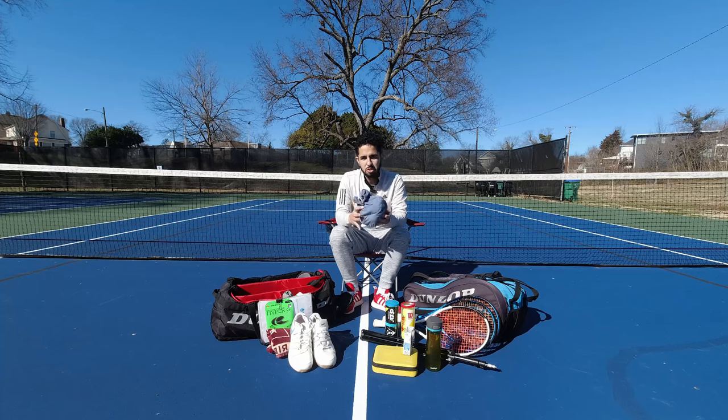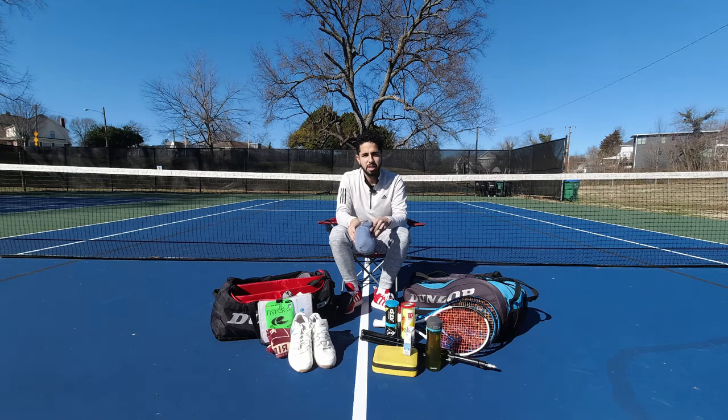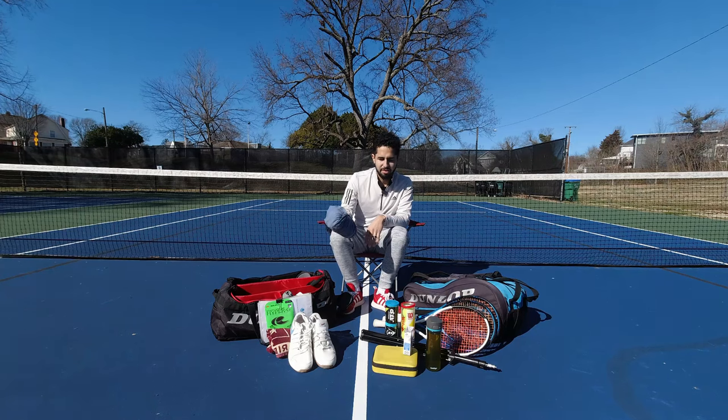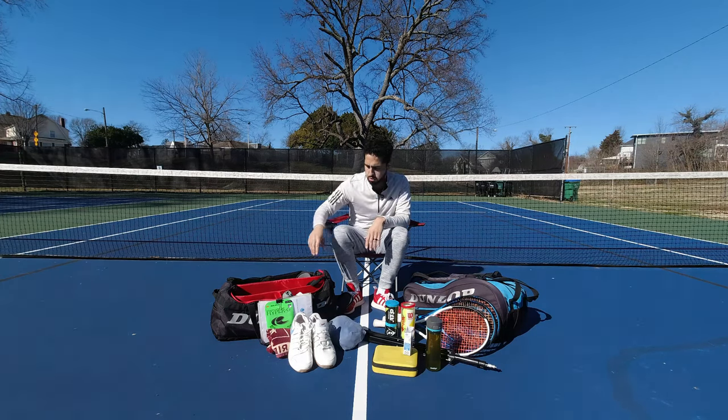Change of clothes. Summertime — sweat like an animal. There's nothing worse than getting in the car on the drive home with a sweaty back and sweaty booty, just ruining the interior of your car sitting sopping wet. So I always hop into some fresh clothes before doing that.